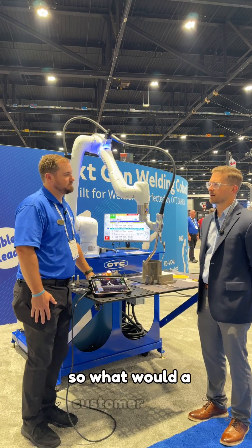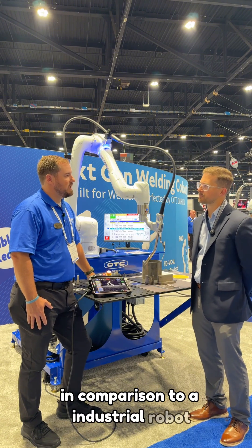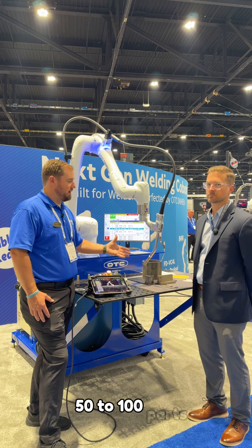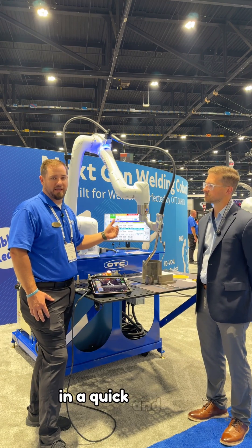What would a customer use a collaborative robot for in comparison to an industrial robot? Collaborative robots are great for small batch runs — 50 to 100 parts — where programming is necessary to be done in a quick and easy manner.